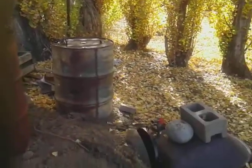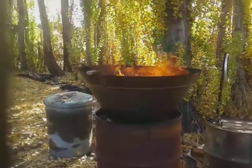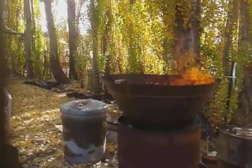Once it gets burned down I'll close her down and it'll have stored its heat. I'll close it up down at the bottom, seal it off, and I'll check it tomorrow for another batch of charcoal. This is Bob Mack out — thanks for watching.